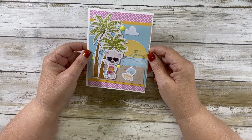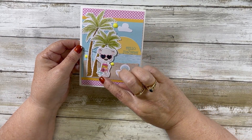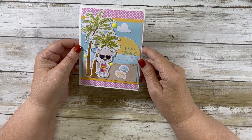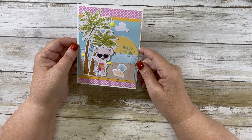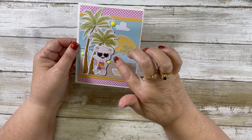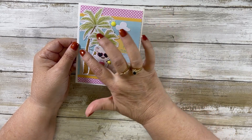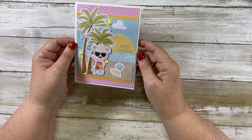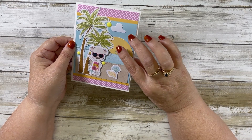Card number six says 'Hello Sunshine.' She's on the beach with her little beach towel, leaning up against a palm tree. I put glossy accents on her glasses, popped her up, and added some yellow enamel dots. I forgot to sparkle up the sun on this one.